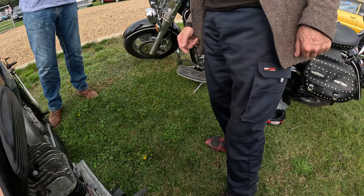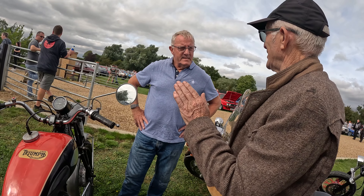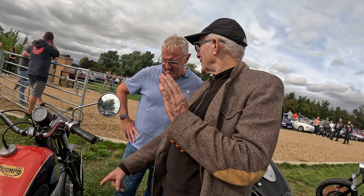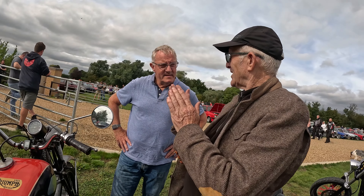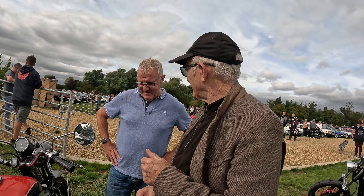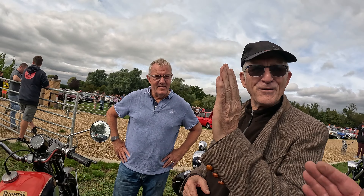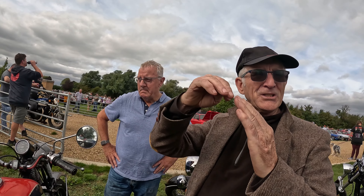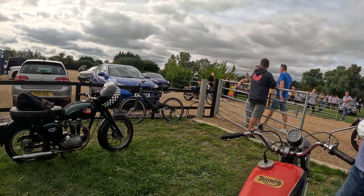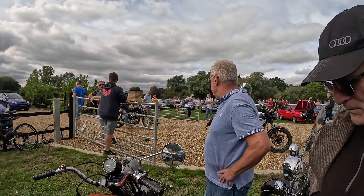So it starts on the kickstart? Yeah. Did it have a starting handle as well? I've still got a starting handle. So you can start it either way, yeah. But you don't have to kick them like an ordinary bike. You just get it to top dead centre, that's all you do, and it starts itself. It's got an energising spring in it, and it kicks it at high speed. As soon as it flashes over top dead centre it'll start. Yes, it's the clicker inside the mag.